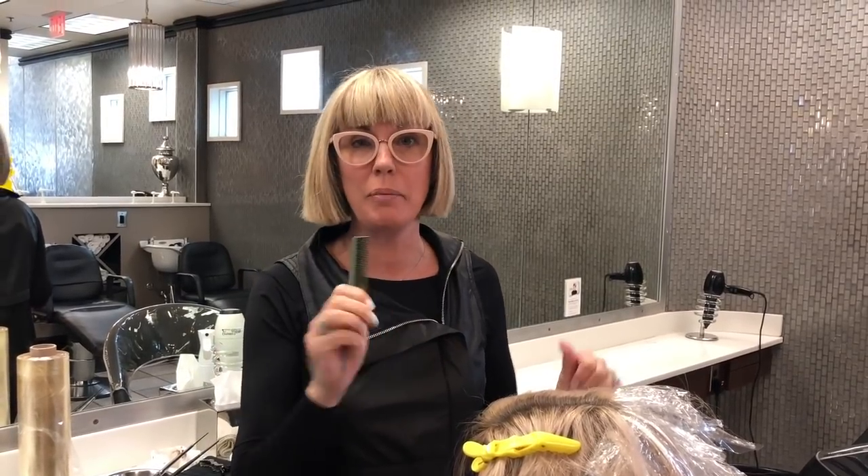Hi, this is Candy Shaw with Tips and Tricks Tuesday. Today we're covering how to convert someone from a massive foil back to the look of balayage, while still keeping them blonde.